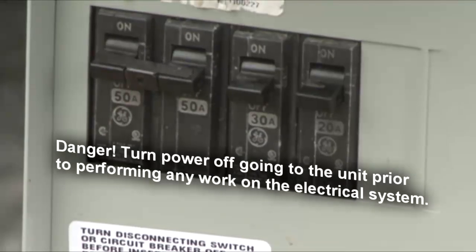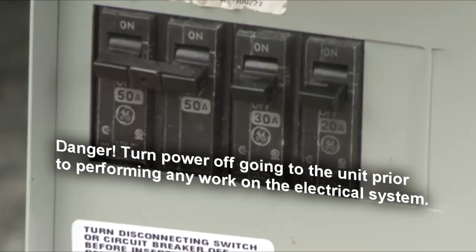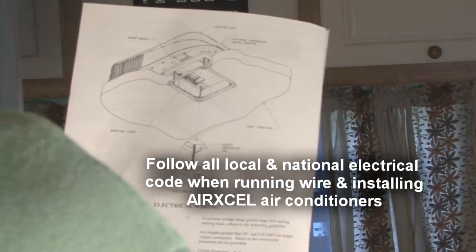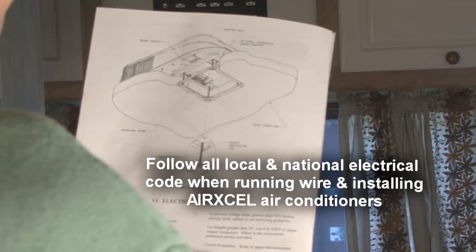Danger — shock hazard. Make sure that all power supply to the unit is disconnected before performing any work on the unit to avoid the possibility of shock injury or damage to the equipment. Follow all local and national electrical code for proper sizing of wire based on overcurrent protection device selected and the length of the wiring run to the air conditioner.